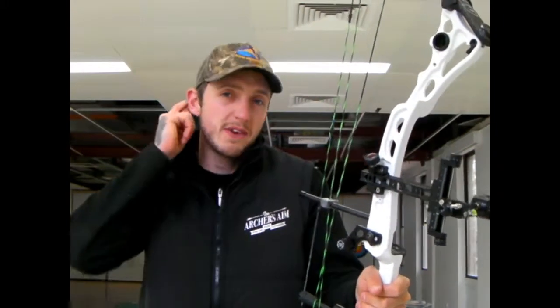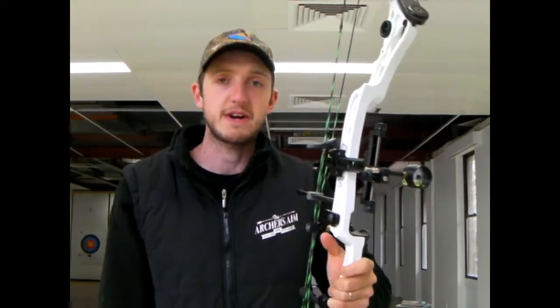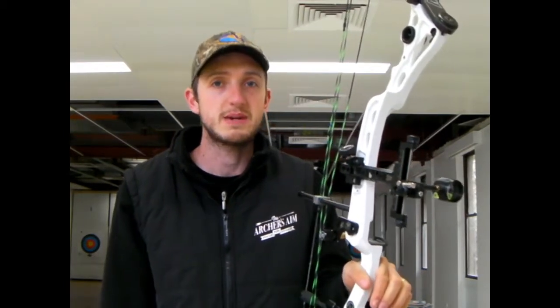A repeatable shot means that you need to be able to apply the same pressures to the bow handle every single time. That's part of your repeatable shot. If you can hold your bow with a firm grip and do the same grip every time, good on you — stick with it. But if you're like me and 90% of the other archers in the world, you need to get to the point where you can hold this bow in a repeatable fashion.